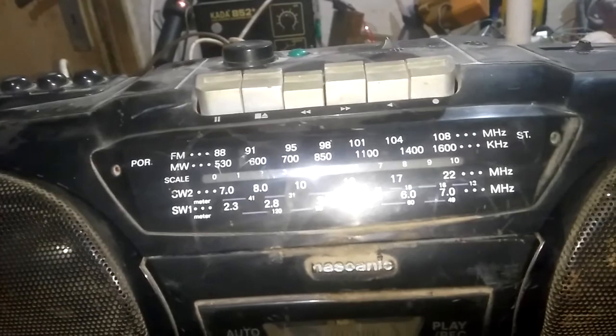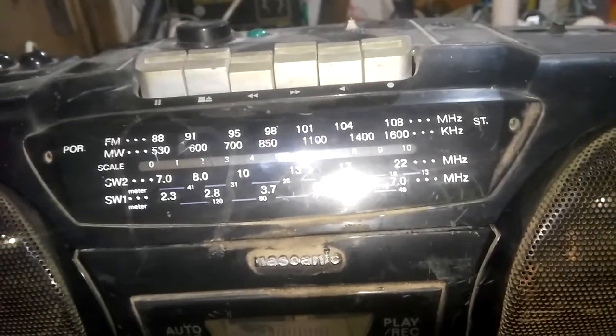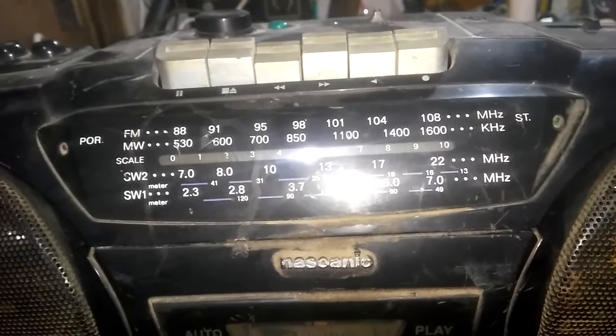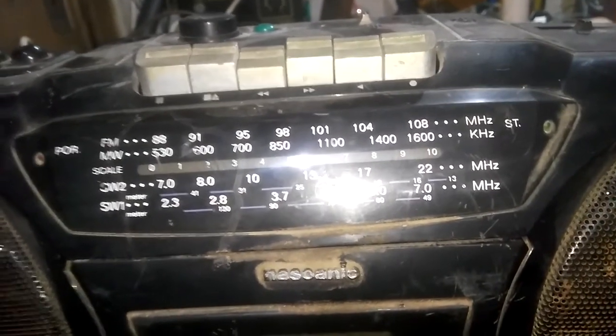Today a friend of mine asked me to do some repairs to this cassette recorder. I don't know what's wrong with it — he only told me that it is not working, that's all. So now I'll plug it into the power protection bulb and see what's wrong with it.